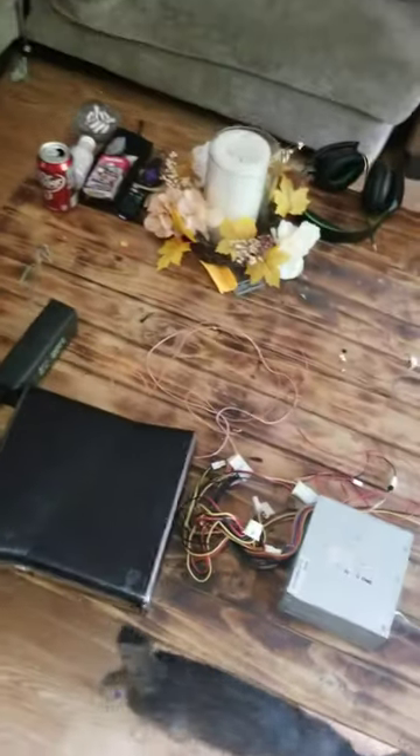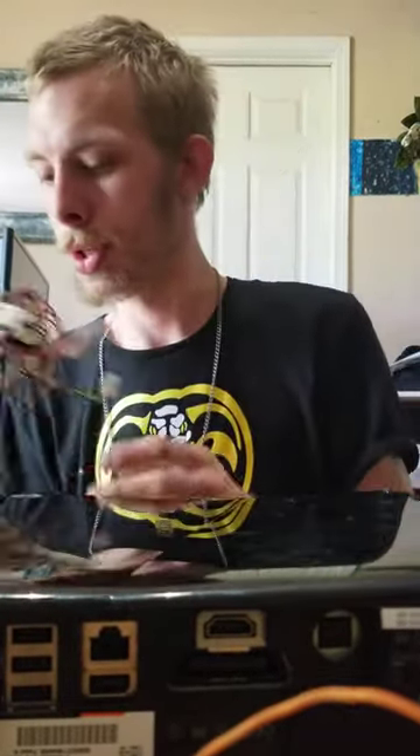Alrighty y'all, now we're going to show y'all a simple way of doing an Xbox 360 power source. I don't know how much of a good view y'all got, but this is Death Mag. Today we actually figured out how to take a Dell power source and reuse it.